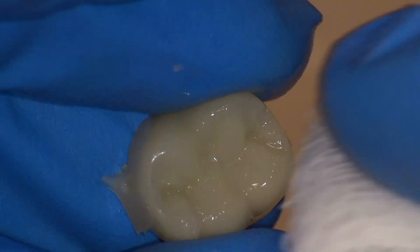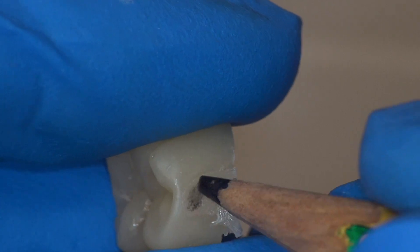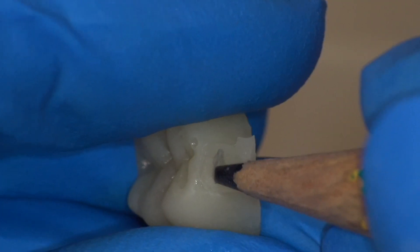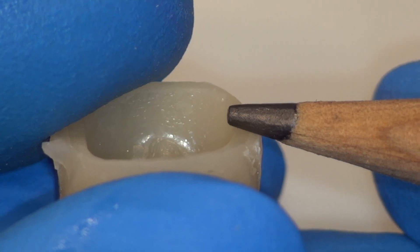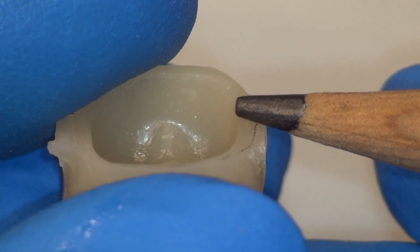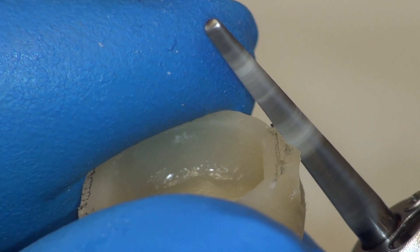We can clean the temporary of the oxygen-inhibited layer using alcohol gauze. With that slippery layer removed, we can mark our contact areas with a pencil. This is very important to make sure we do not create an open contact. We can also use the edge of the pencil to carefully mark our finish line — notice we use the side of the pencil, not the tip.